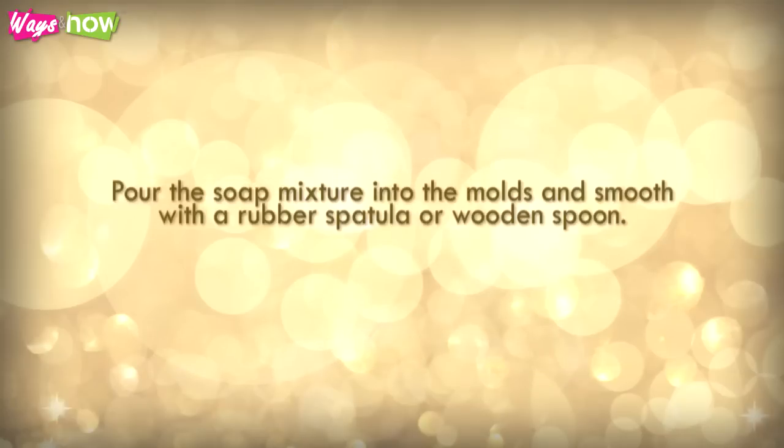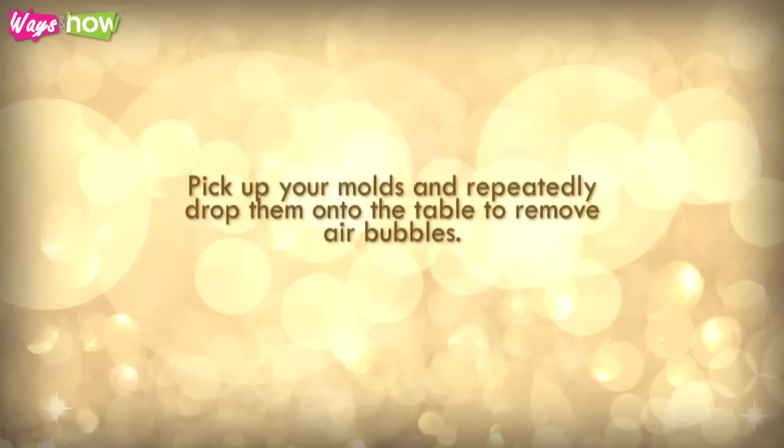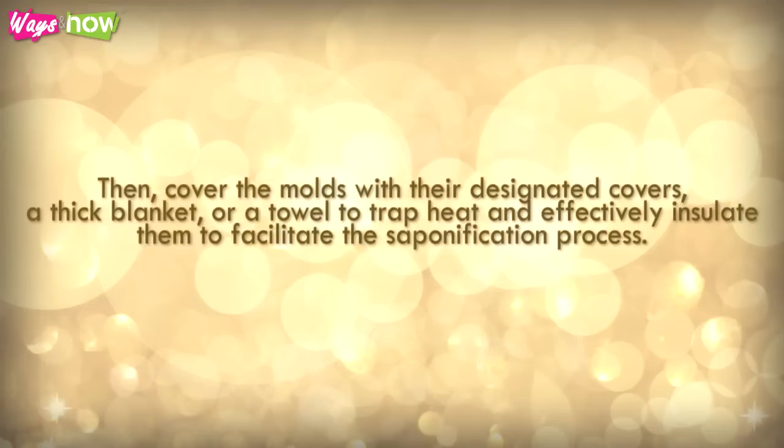Pour the soap mixture into the molds and smooth with a rubber spatula or wooden spoon. Pick up your molds and repeatedly drop them onto the table to remove air bubbles. Then cover the molds with their designated covers, a thick blanket, or a towel to trap heat and effectively insulate them to facilitate the saponification process.